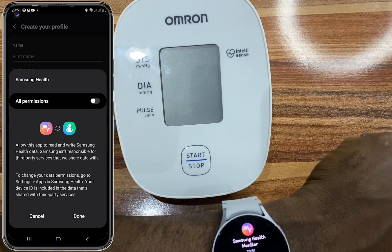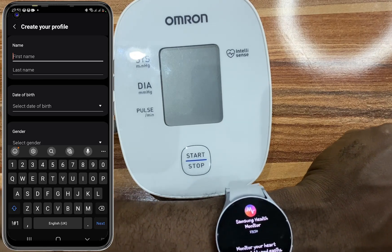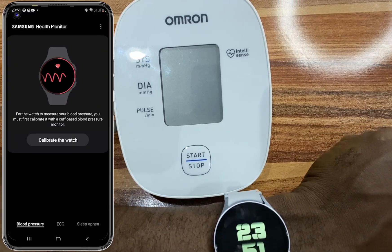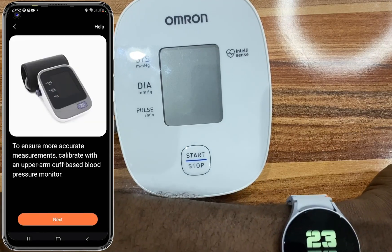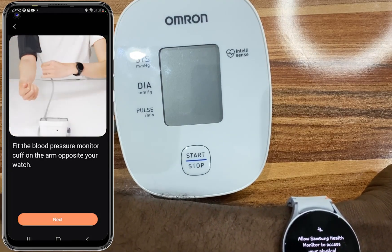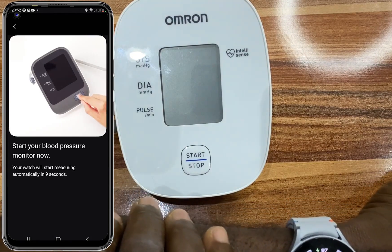Go ahead and enter your details and create your profile. Once you're done, tap on continue to proceed. Now tap on Calibrate the Watch, tap on Next, read through the information, and tap on Next. Tap on Get Started, then Next, then Next again to proceed. It is time to start the blood pressure monitor.